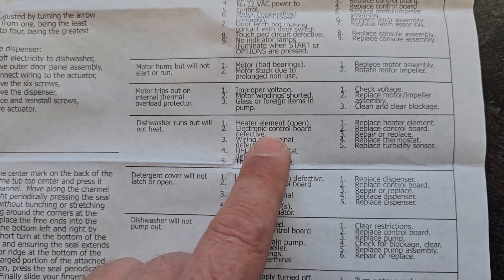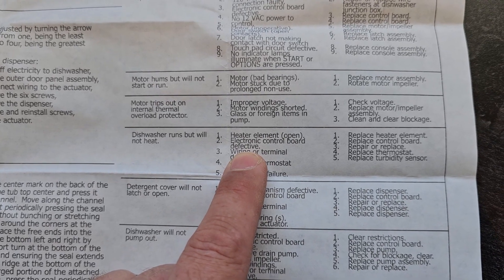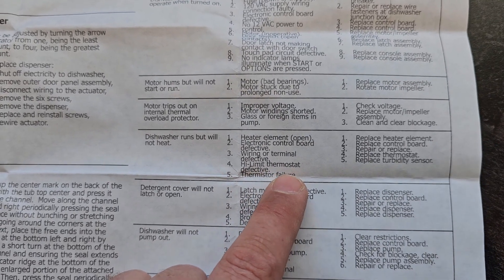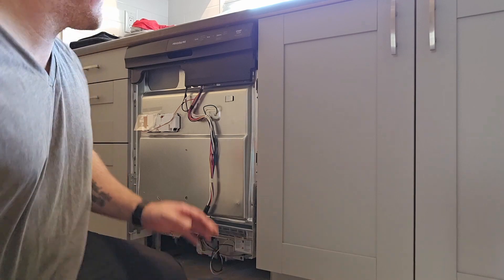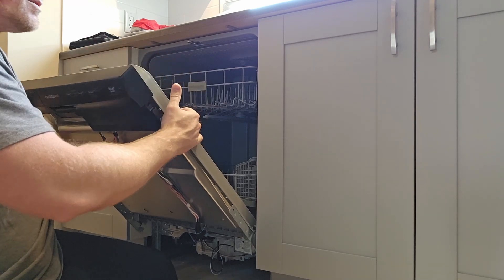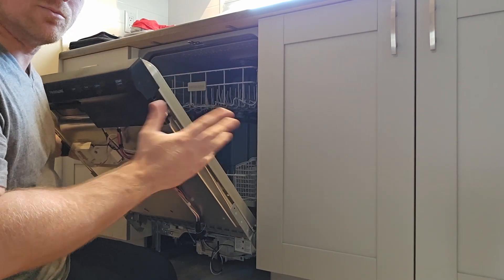We're going to check the heating element and electronic control board. You can't really test the board very well, but you can test for power coming out of it — the wiring going down to the heater, the high limit switches, and the thermistor. So we'll go check those. I've just taken the two screws out that mount the dishwasher and we can slide it out.